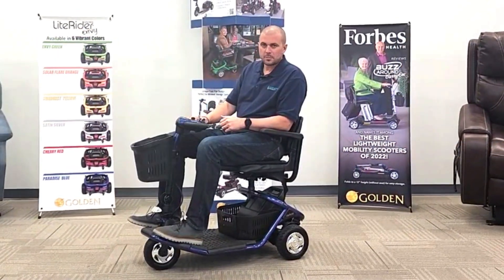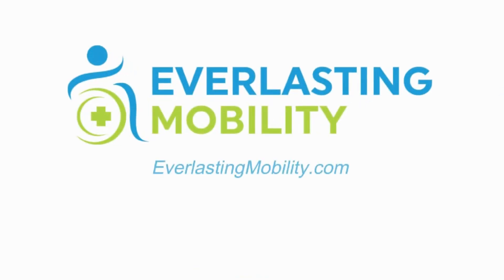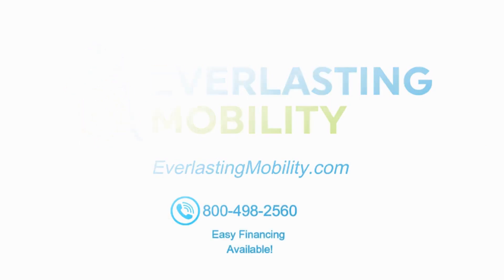What are you waiting for? Get moving! If you have any questions, feel free to give us a call at 1-800-498-2560 or visit us at everlastingmobility.com.